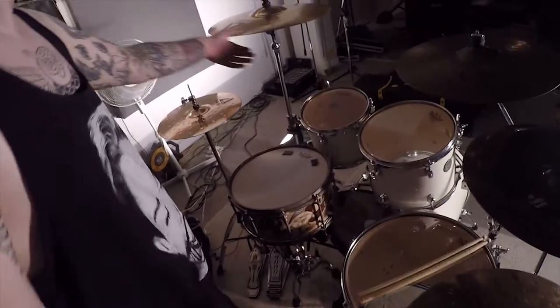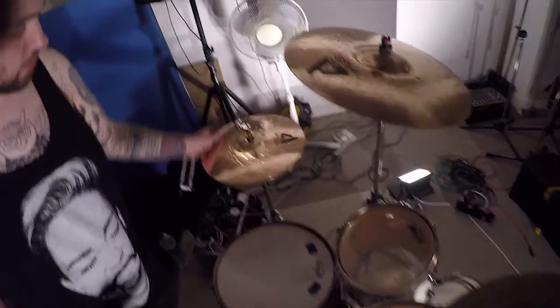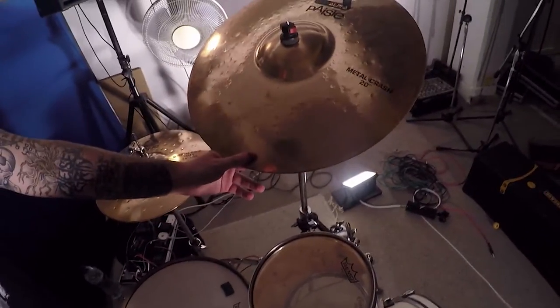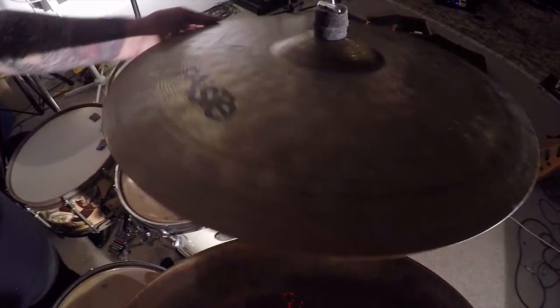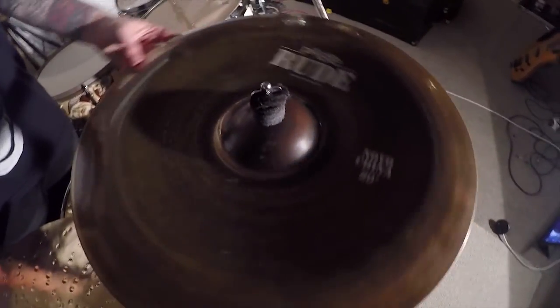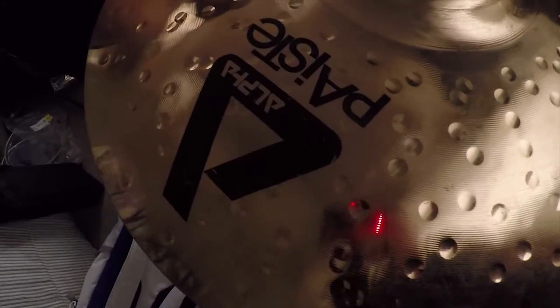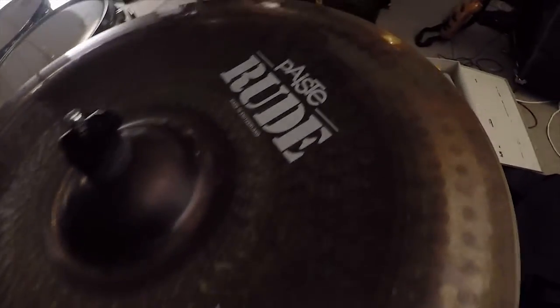All cymbals are Paiste. I've got all the metals. We've got the 14 inch Paiste Metal Edge hi-hats. We've got the 20 inch Paiste Metal crash. This one's actually a ride but it's a Paiste Alpha Full Ride which is 20 inches. Then we've got the Paiste Rude No Botana which is 20 inch, and the Paiste Alpha Metal Ride 20 inches as well. And lovely hi-hats — I've used them since I was like 13 years old.